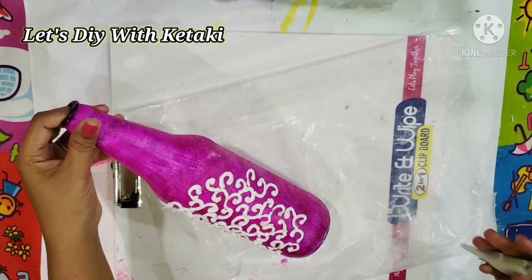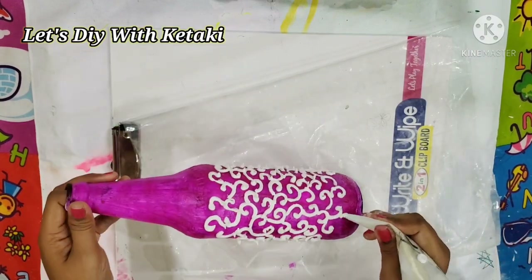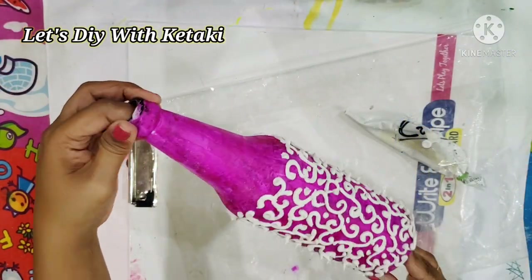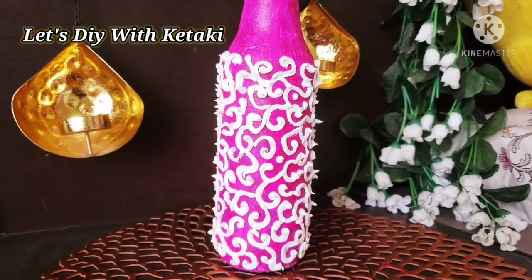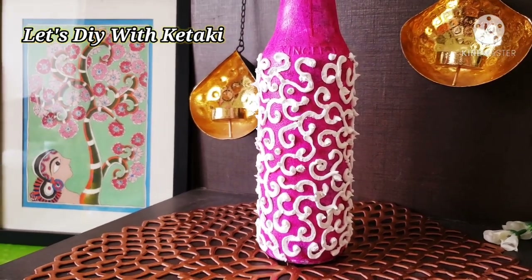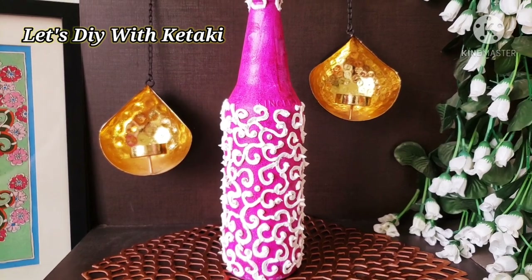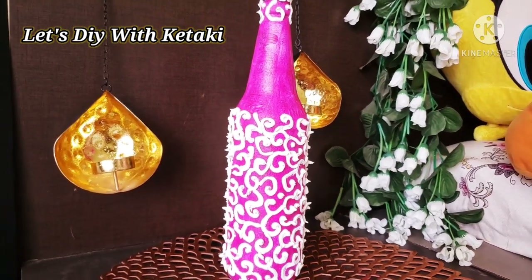For this bottle I painted it with a nice pink magenta color, and since the wall putty itself is white, I did not add any color to it. Look how beautiful and intricate the embroidery design looks — so stunning, simple, and elegant. It dries very quickly and after drying it becomes nice and hard, giving you a beautiful piece of bottle painting for your home decor. I hope you like it — do let me know in the comment section!